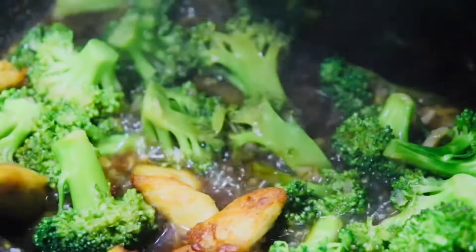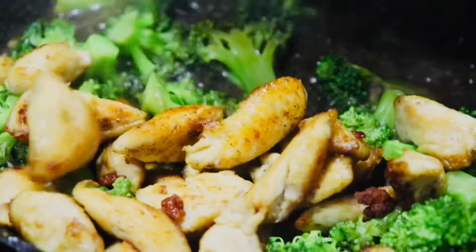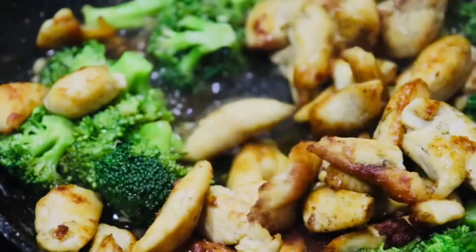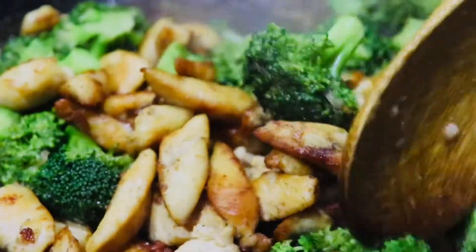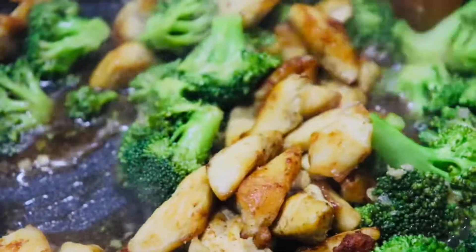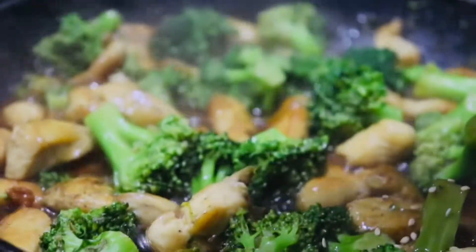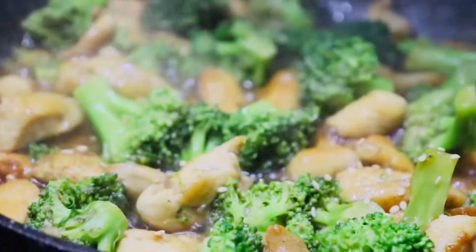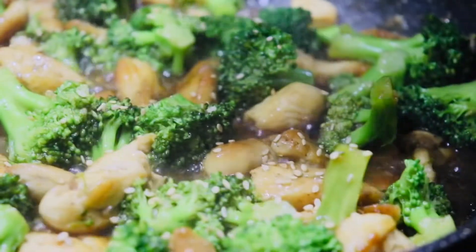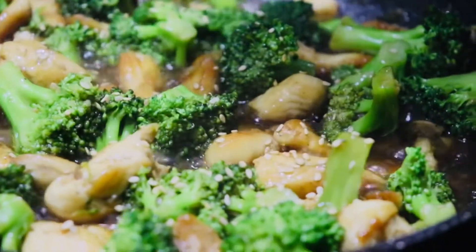Now it's time to add in your chicken and mix these all together. Then add in some toasted sesame seeds. Wow, our stir-fried chicken and broccoli looks so delicious and I can't wait to try it!